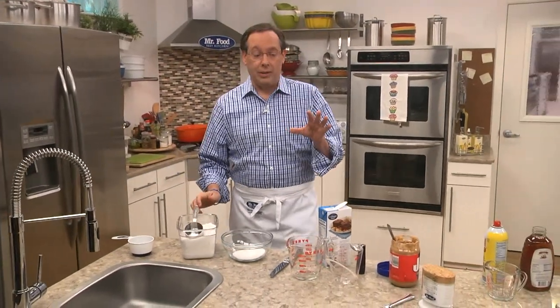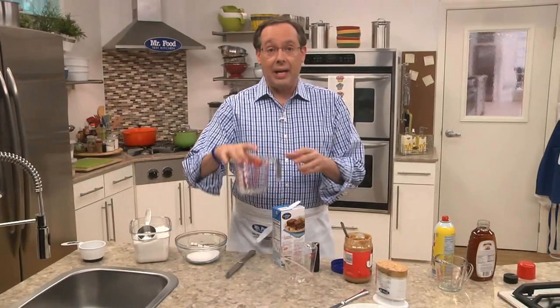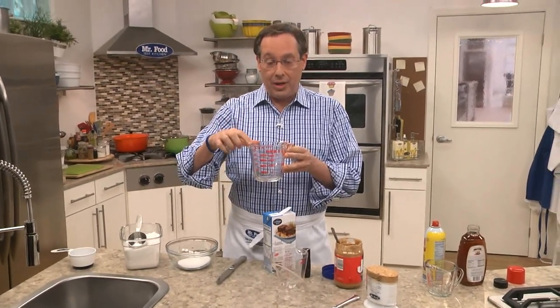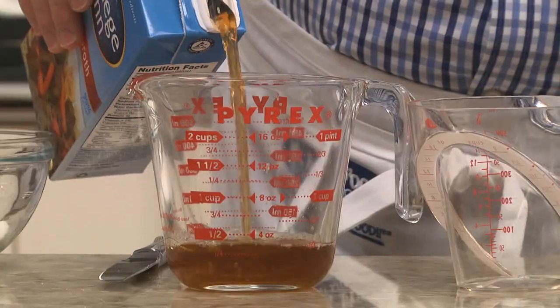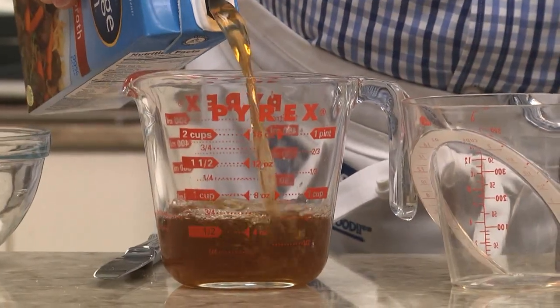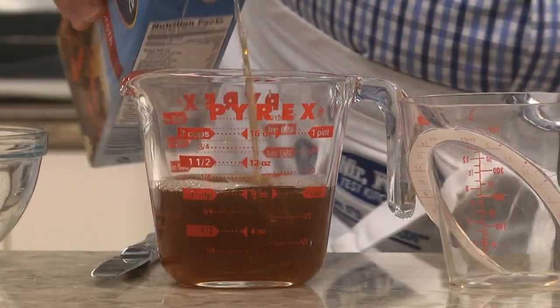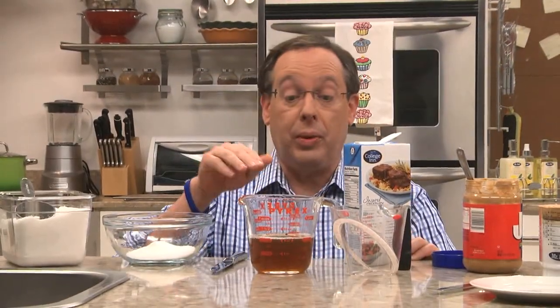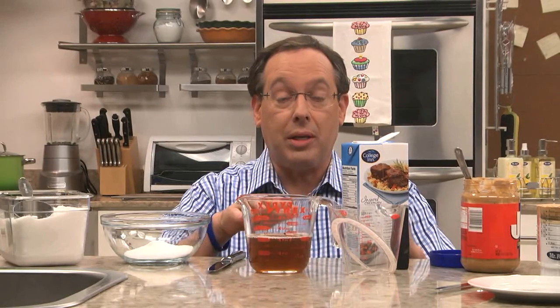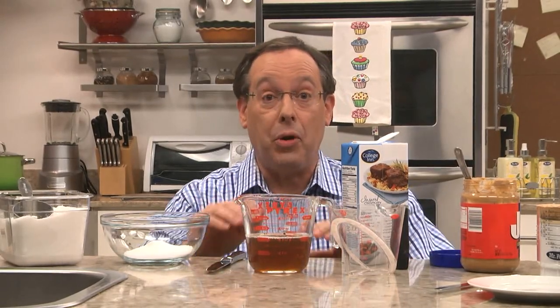Now, when you're measuring liquids, what you want to do is use a glass measuring cup that has a spout like this. Let's say we want a cup — we simply pour it until one cup. When you pour, you want to make sure you do it on a flat surface. Don't lift up the cup. You want to be able to read it at eye level. This way it doesn't slosh all over and you get a perfect reading.